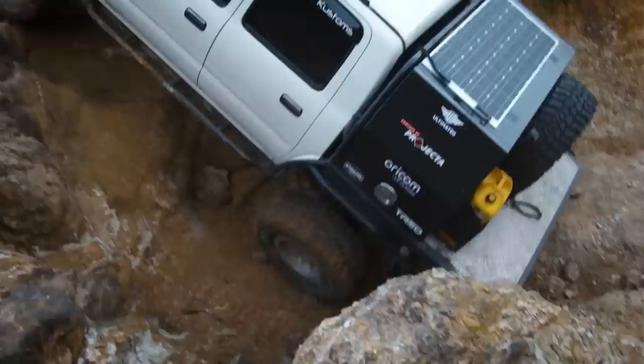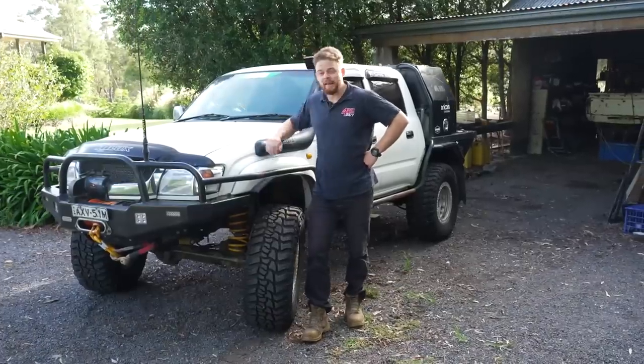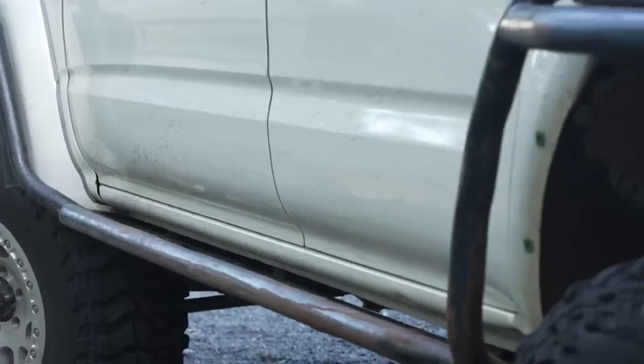The Sass Luxie has been through a lot. It's been bashed, bruised and slammed more times on tough tracks than I can count, and the barwork has taken the brunt of all that abuse. I'm back in my shed with the Sass Luxie — it's finally time to give it some much needed TLC. Come and have a look at the state of this barwork.